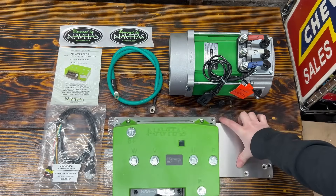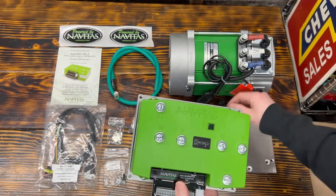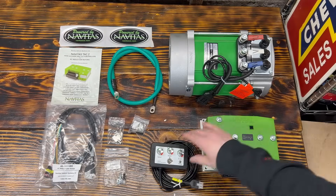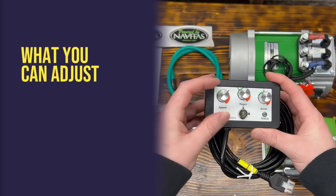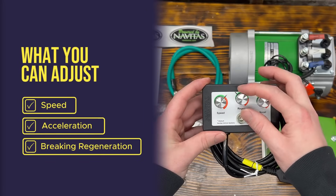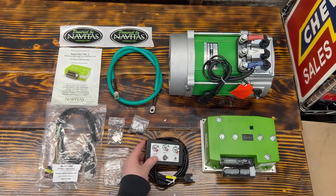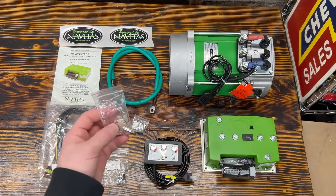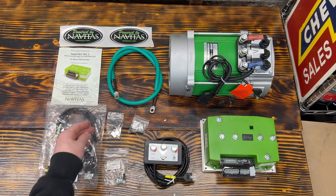With this kit here you're gonna get a nice mounting plate to put the controller up to. You're gonna get an on-the-fly programmer. With this you can adjust the speed, the acceleration, and the braking regeneration all while on-the-fly. You also get a set of keys so you can lock the on-the-fly programmer out so nobody can mess with the settings.